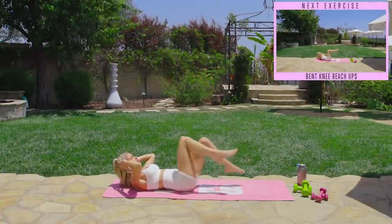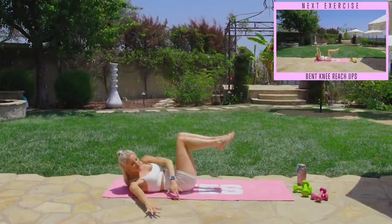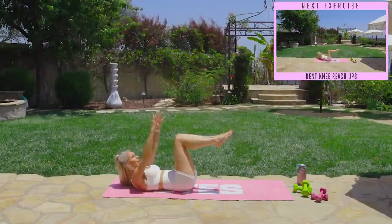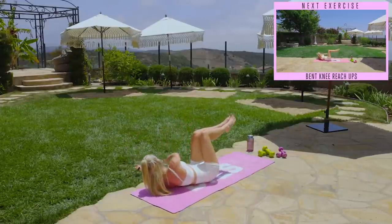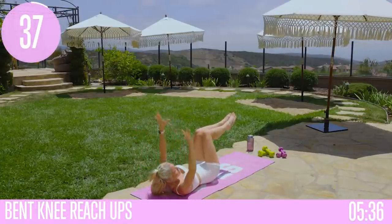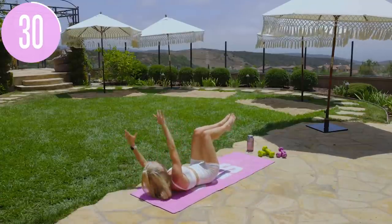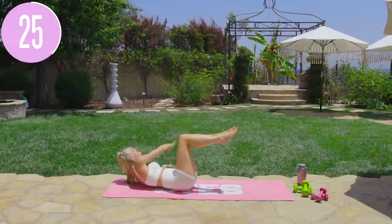We're going to take it to a new move — keep those legs right there and relax the feet. We're moving to reach overs. All you're going to do is take it across the body, lift up, and then all the way over. Really pull that chest up off the ground, shoulders up off the ground, lifting those arms up to the sky. Take it down, up, and over — breathe through it. Inhale through your nose and exhale everything out, bringing those knees just a little bit further away to really work those ab muscles and obliques.